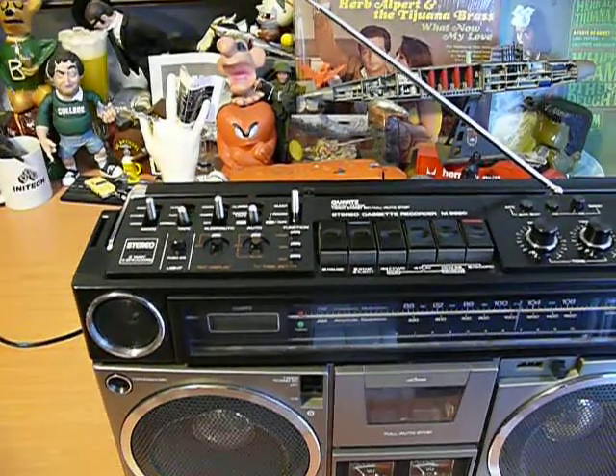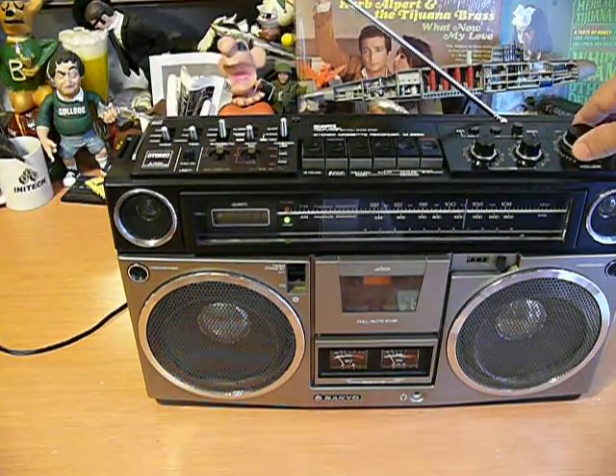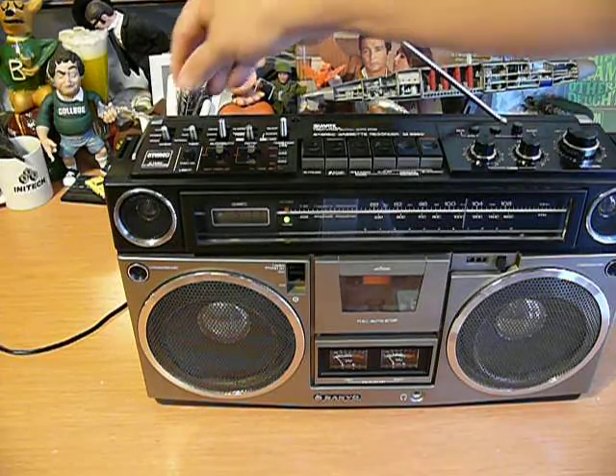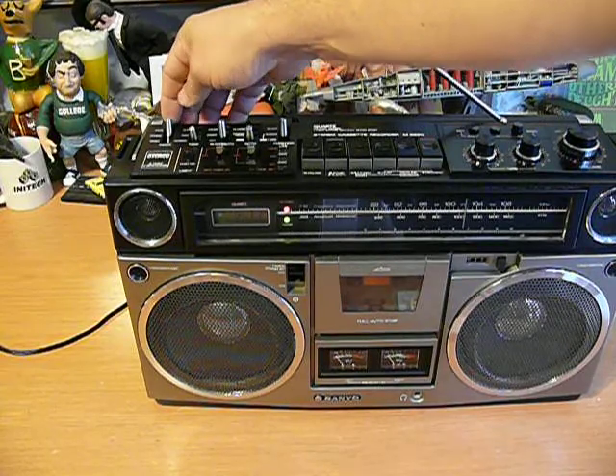We'll take a little look at the mono setting. Stereo. And wide. And that works perfectly.